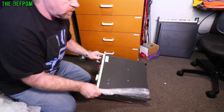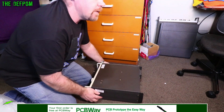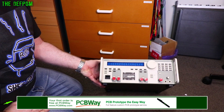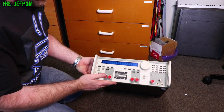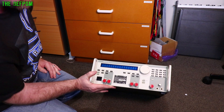Anyone guessed what it is yet? It's this thing. And that's as close as this lens gets because I put the wide angle lens on to get a bit of a shot. It's a Wavetech Synthesized Function Generator Model 288. Does it work? I don't know. Maybe, maybe not. We'll chuck it on the bench and have a play.